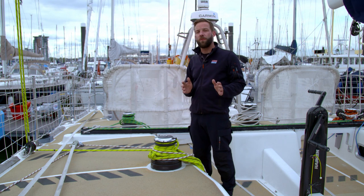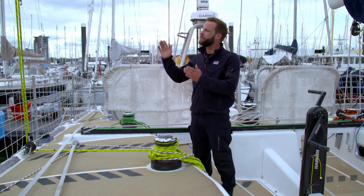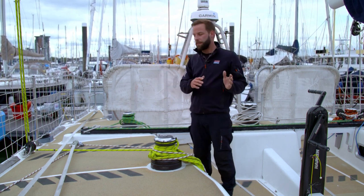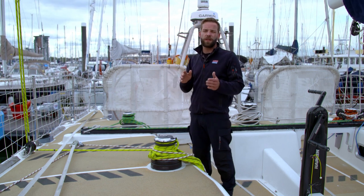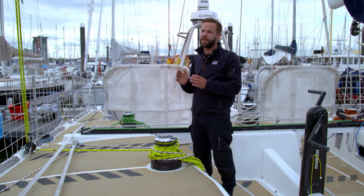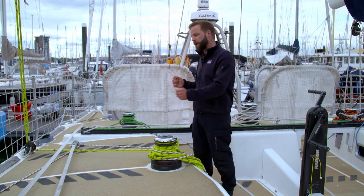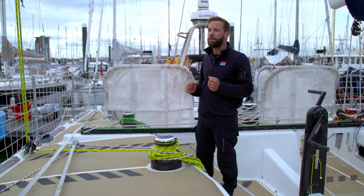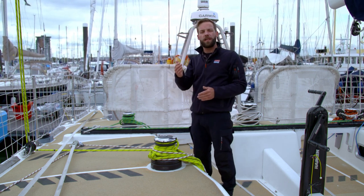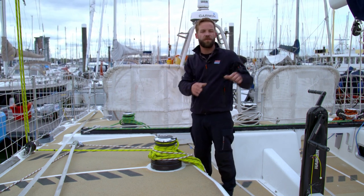What we're going to look at now is sending the runner forward, which is what we do during attack when we are changing this runner from being the active working runner to the lazy runner. When we send this runner forward, we're going to stop about halfway when the block is just forward of the gate, and we're then going to pull tight on both the runner tail and the tricing line. That will form a guard of the runner inside of any flogging Yankee sheets to protect crew working in the forward part of the cockpit.